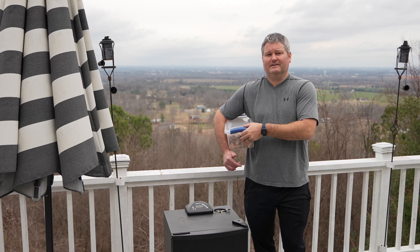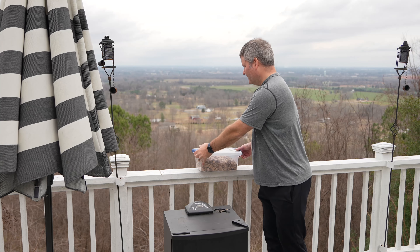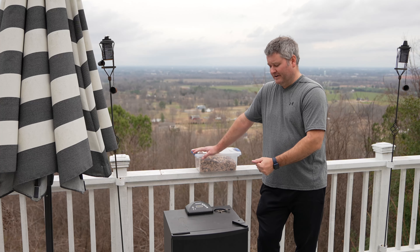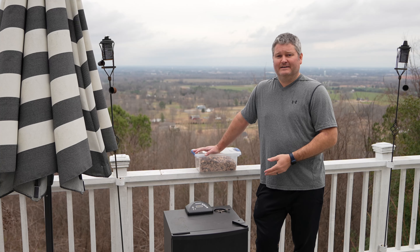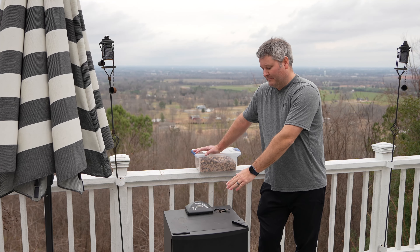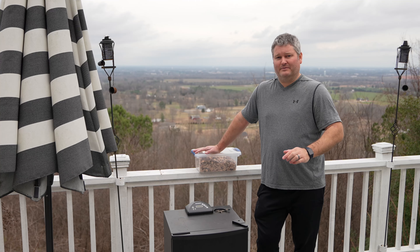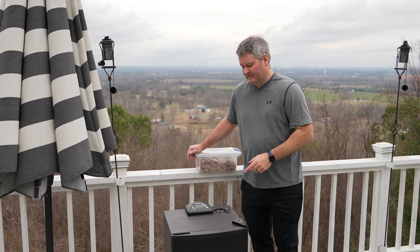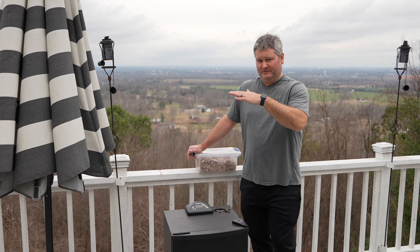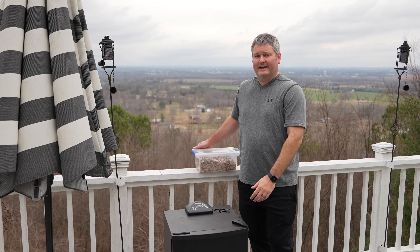So base your temp off of the ambient temp when wood chips have not been freshly added, and that'll be close to the temp it'll likely maintain throughout the night. For this particular smoke, I started it yesterday, was replenishing chips constantly through the afternoon and night, then went to sleep. When I got up and looked at the ambient temp, it was right where I wanted it — right around 225°F — because I based my settings off the ambient temp when wood chips had not been freshly added.